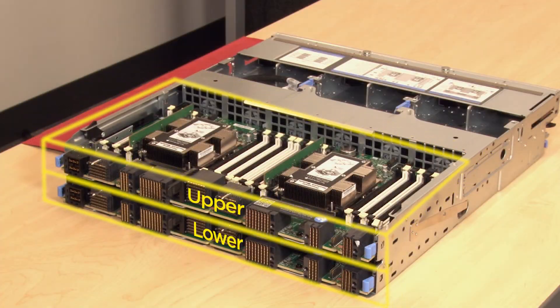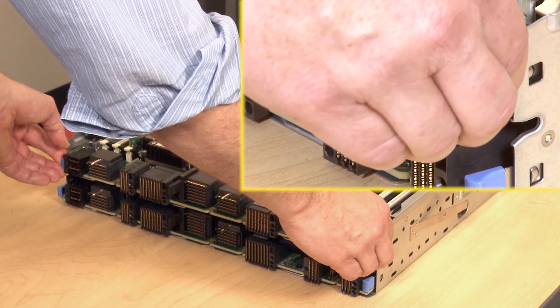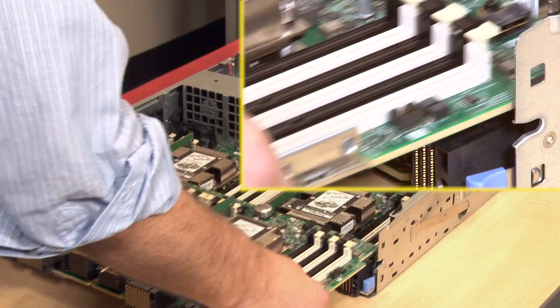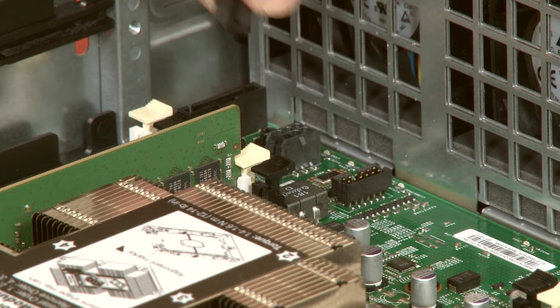Remove the upper compute system board or compute system board filler first. Locate and press both of the upper compute system board release latches and slide the board or filler from the compute tray. This will give you access to disconnect the two fan board cables from the lower compute system board.